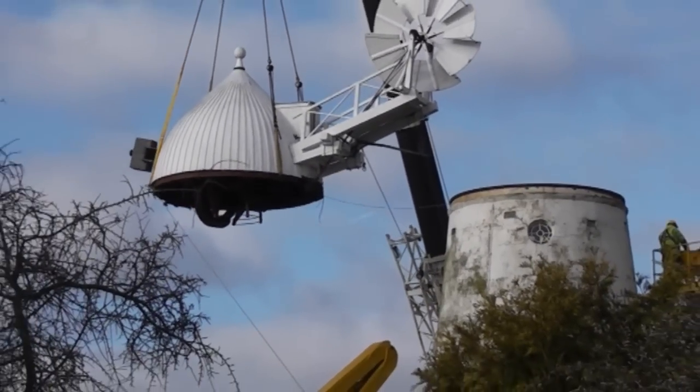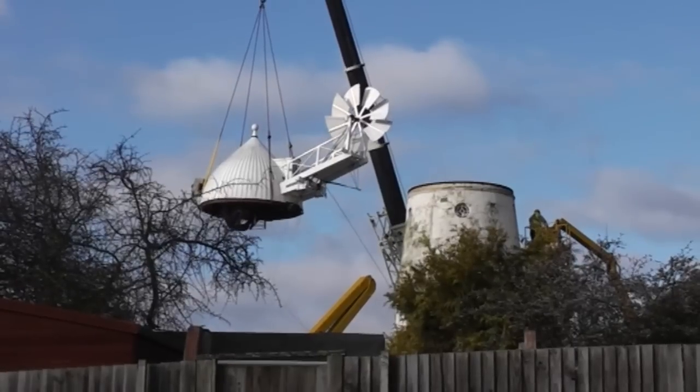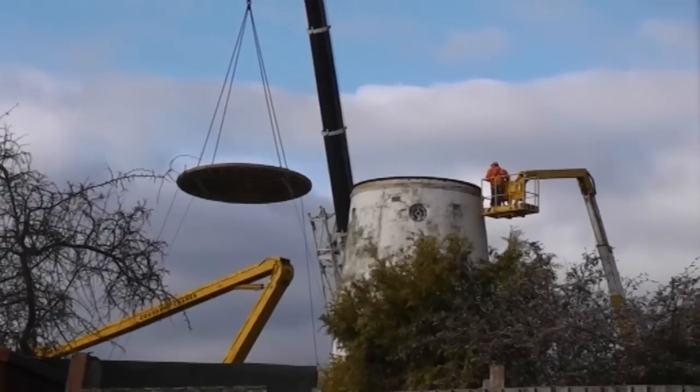Lastly, to protect the tower from rain and snow while volunteers work on the cap and fan stage, the stocks and the sails, the work crew has made a flat cap.